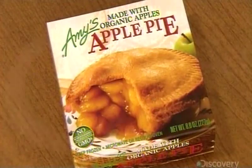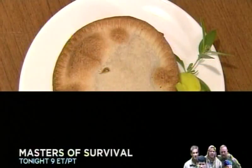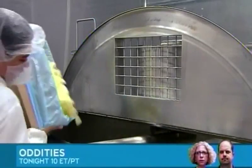Today, apple pie is mass-produced to meet demand, so you can throw away your rolling pin and let the folks at the factory do all the work. To make the filling, they empty loads of apple slices into a huge, steam-heated kettle.